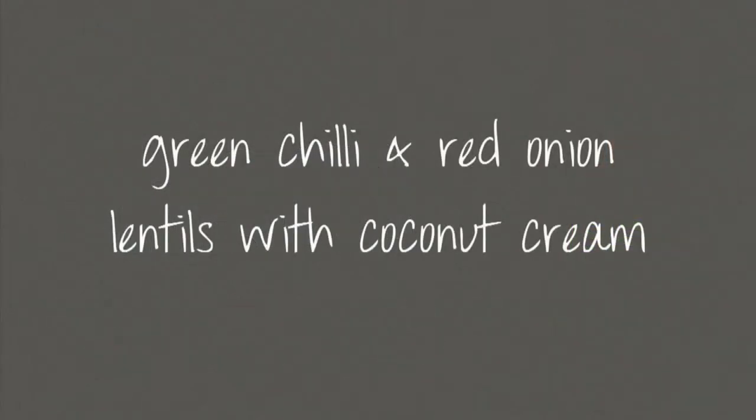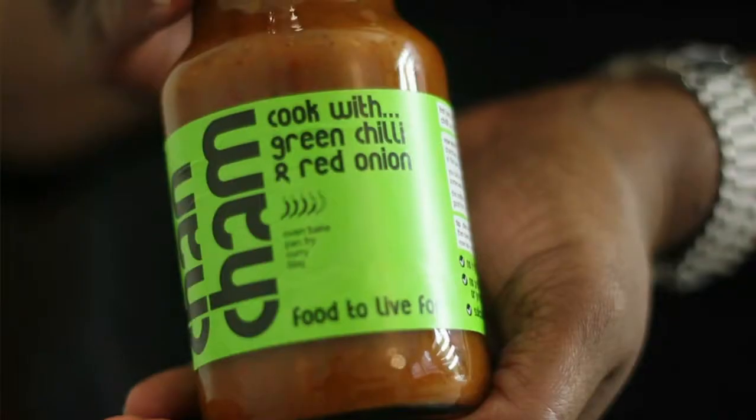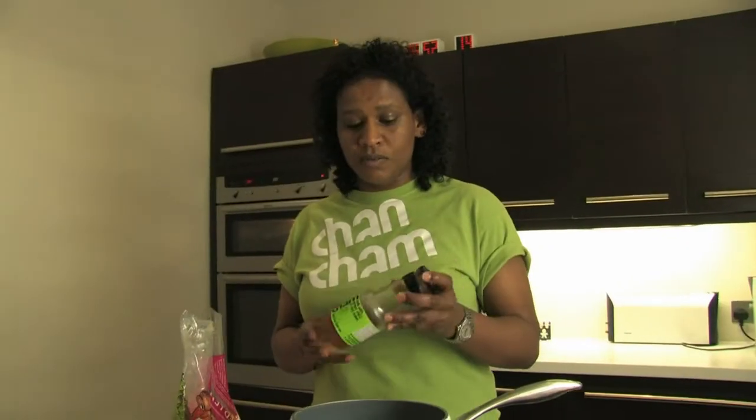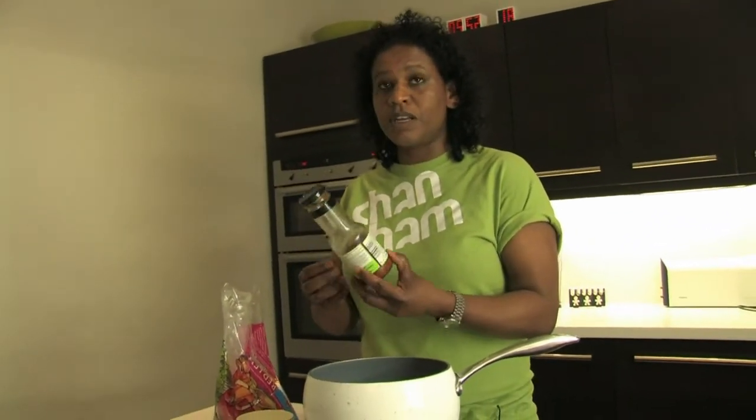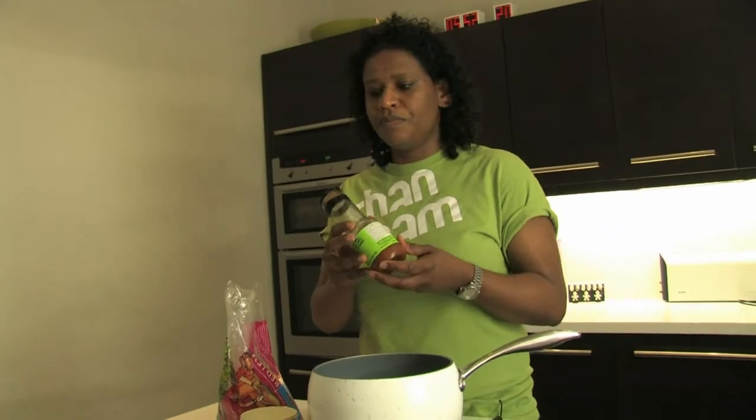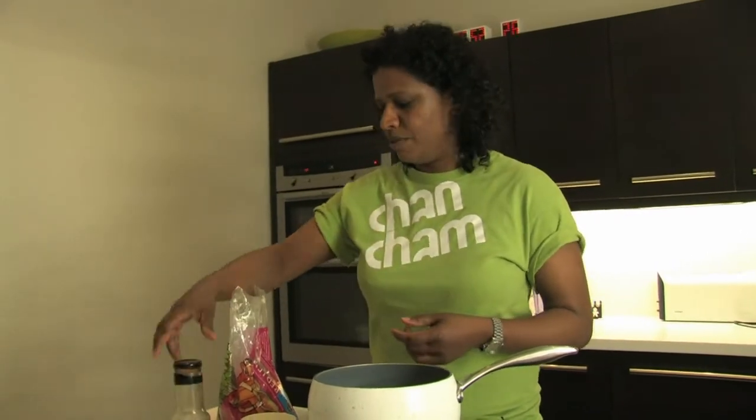We're going to do some red lentils, or orange lentils, or whatever you want to call them, with some coconut cream at the end. But the main ingredient is green chilli and red onion sauce. I've got about a third of a bottle left over from the last time I cooked some chicken. I'm going to use that to make some really, really yummy lentils — really tasty.